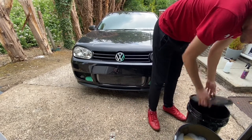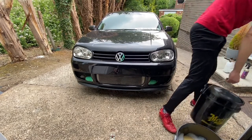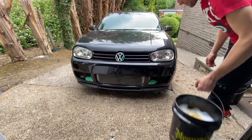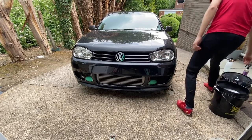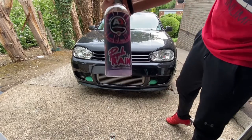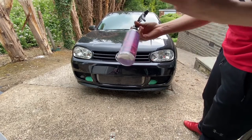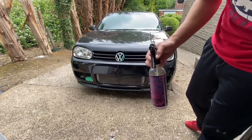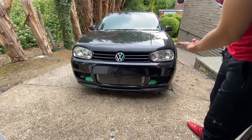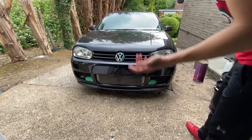Trust my luck — it's started raining, but it has to be done. I'm not going to wait for the weather. Double bucket method as usual. I've changed a couple of products: Auto Brite purple rain wheel cleaner — very good stuff — Auto Glym Polar Blast snow foam, and then Chemical Guys Citrus Wash to wash it. And that's it really.